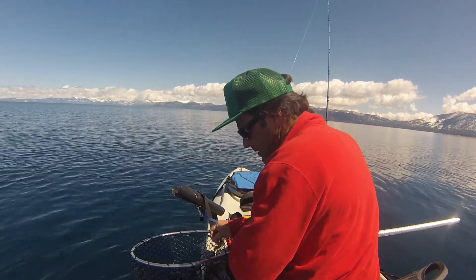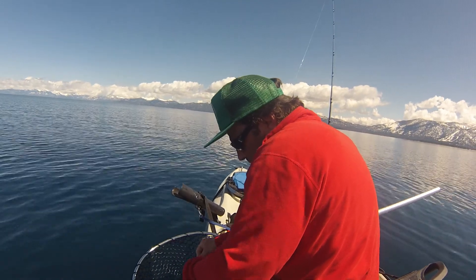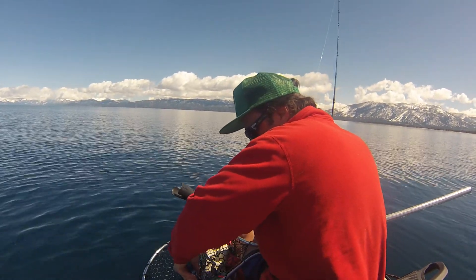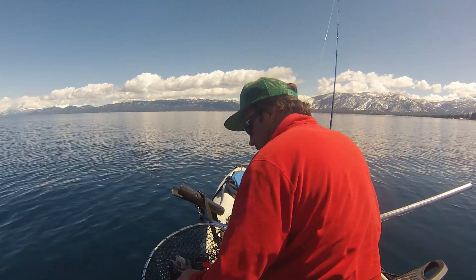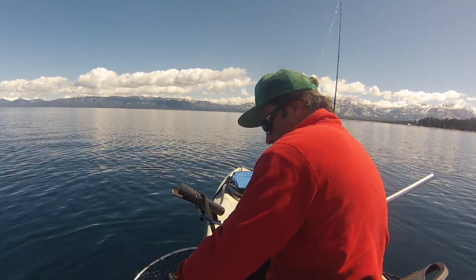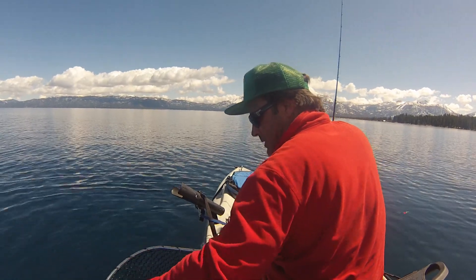Nice Big Mac! Let's just get him unhooked first. Stop flipping. There we go, got him unhooked. But he is definitely kind of got some air in him. I got the lure off. Now I am just going to put him in the water for a minute, let him breathe.